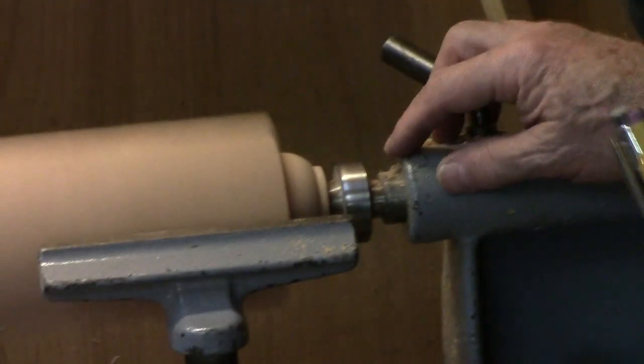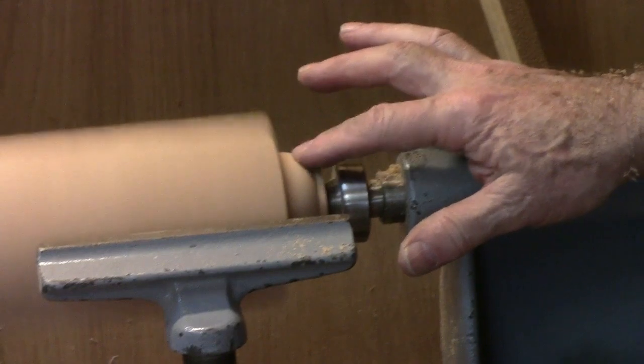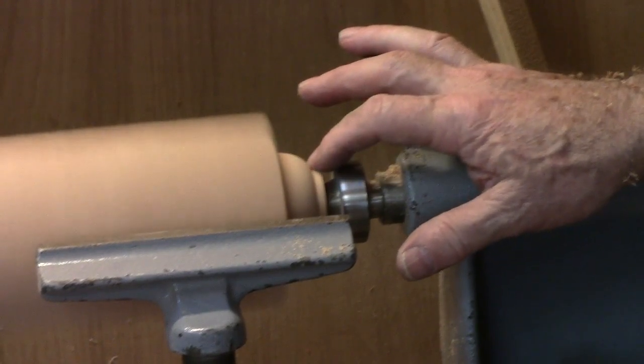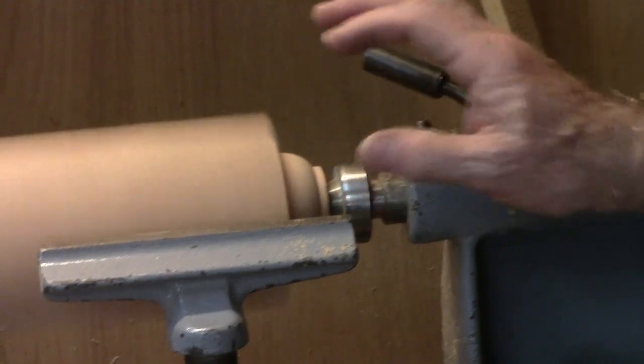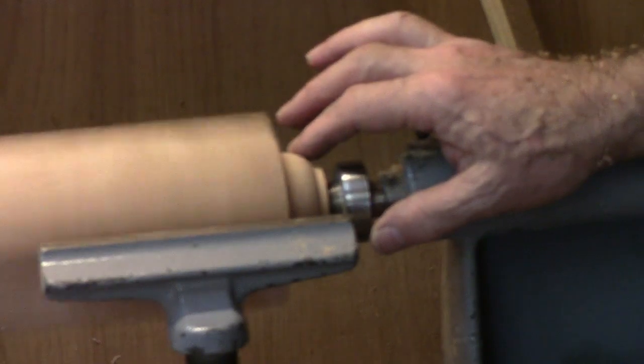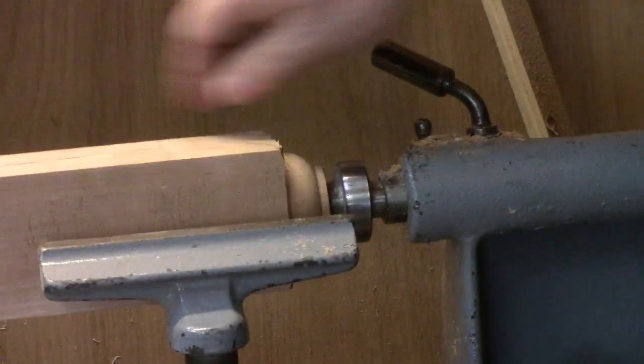There you have it - the pad, which is two and a quarter inches, and the pill, which is an inch and a half. That's turned onto the end of the cabriolet legs. Once you have all four of them turned, we're ready for the next step to saw them out.